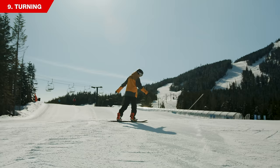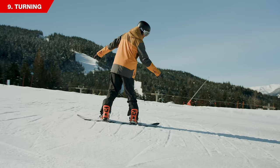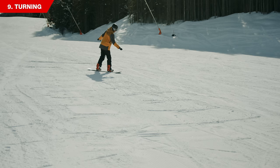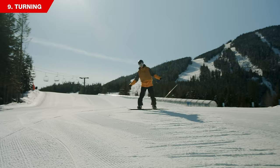Now you're ready to do your first turn. The easiest turn to start with is the heel turn. Begin by sliding on your toes, then get your board running straight and flat down the hill for one second by leaning more onto your front foot and pointing your front hand down the slope. Once your board is flat, lean onto your new heel edge, then face your chest down to the bottom of the slope, bring your board around sideways, and come to a stop.